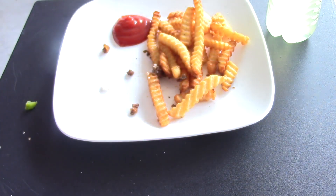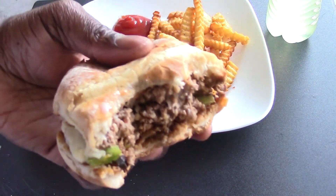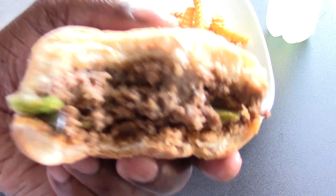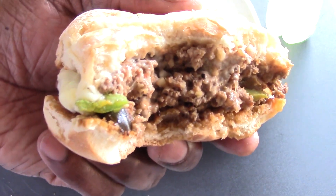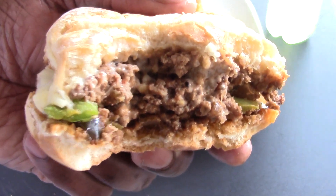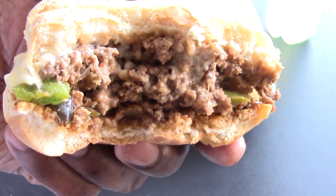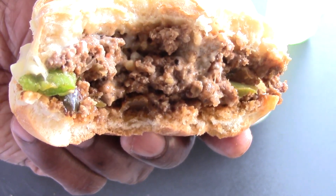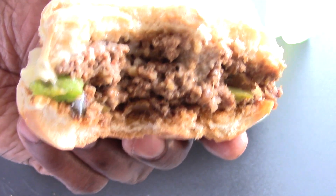Take another bite — you gotta try this guys, absolutely fantastic. Provolone, mozzarella cheese, green peppers, white onions, Worcestershire sauce — win.